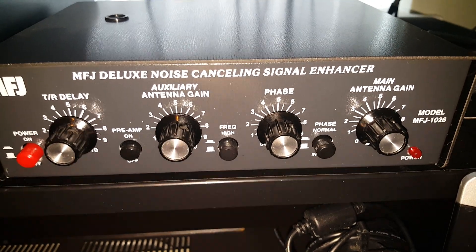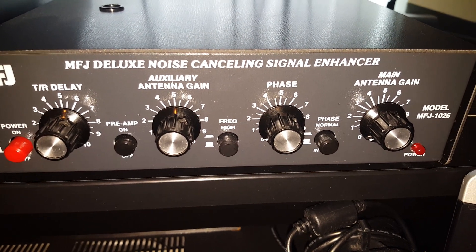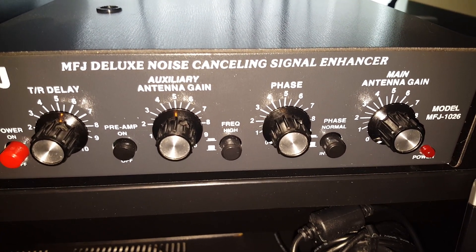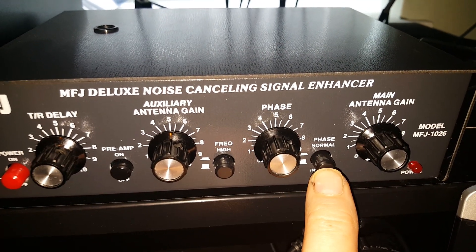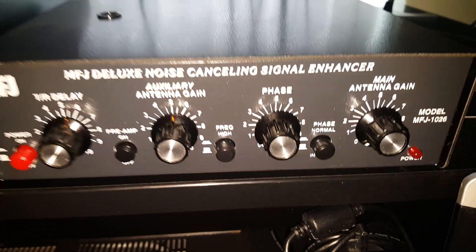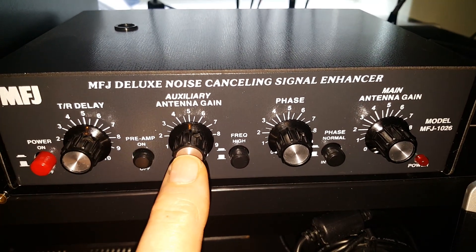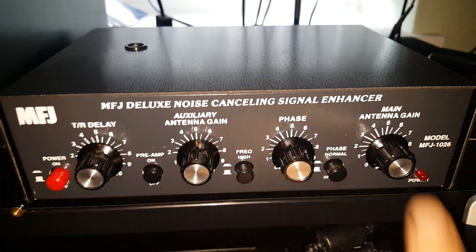I've deliberately laced it around the place so it's near to the sources of man-made noise — my neighbours' TVs and such things. In the middle is a phase control, which allows you to adjust the phase between the two antennas. The whole purpose is to get the gain on the noise of the two antennas as equal as you can so that you can then start phasing it out. There's a phase button that changes between 0 to 180 and 180 to 360 degrees, a high-low frequency switch — we're on top band today so it remains on low — and a preamp for the noise antenna, because the noise antenna being low and small needs a bit of oomph to start matching the main station antenna.